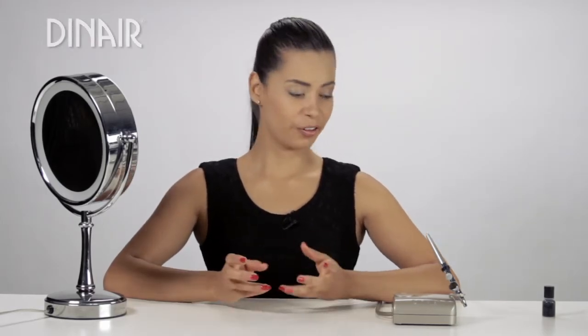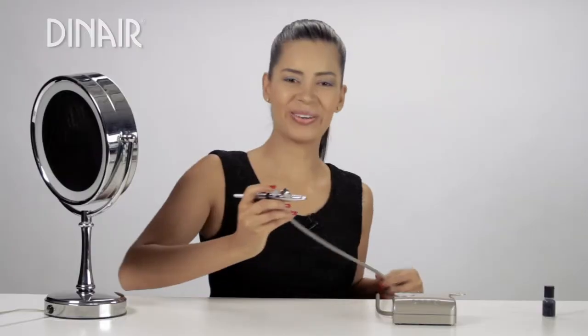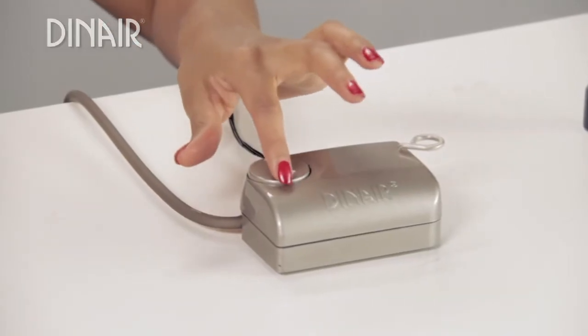Hi, I'm Eva. Today I'm going to show you how I do my eyeliner. First we take our airbrush and we're going to turn the compressor on, turn it all the way up to 12 o'clock.